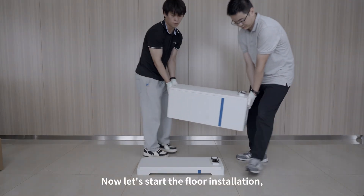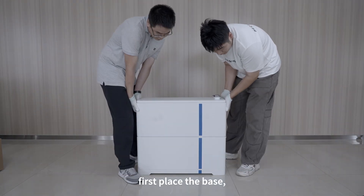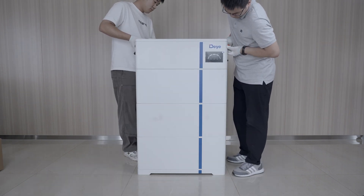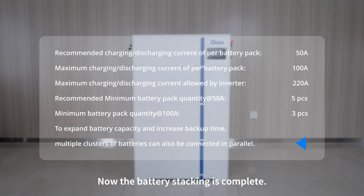Now let's start the floor installation. First place the base, then stack the battery modules, and finally place the PDU. Now the battery stacking is complete.